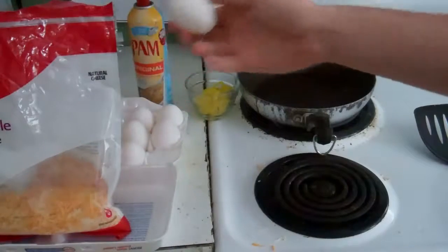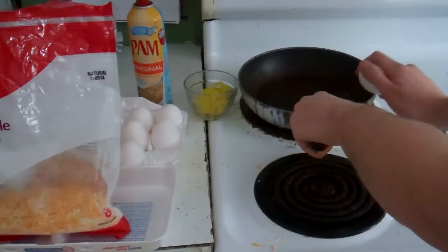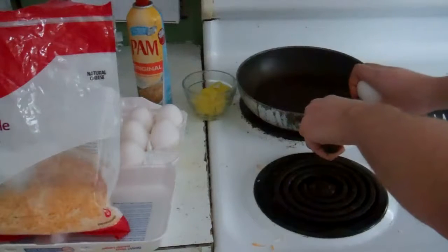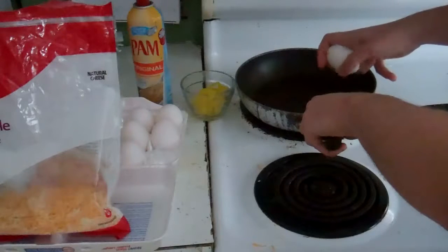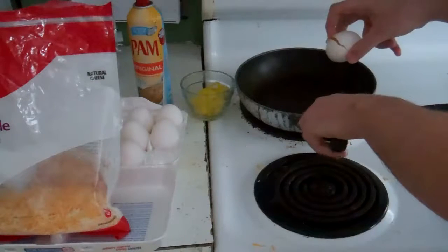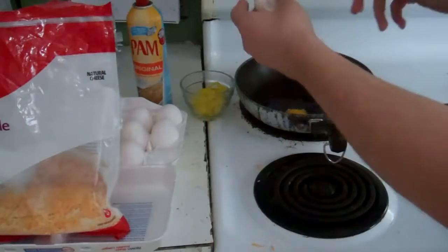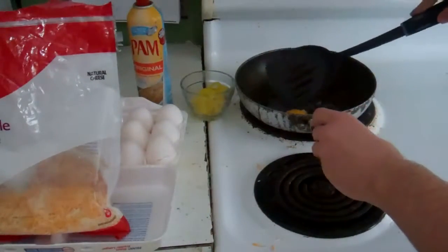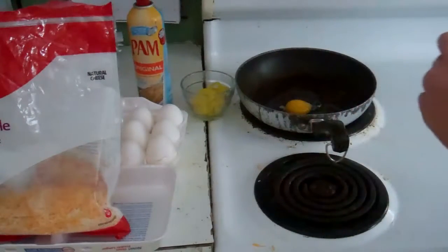Take your first egg. Oh snap — gotta show. That's okay. As I say with my drawing readers, it's okay to make mistakes.